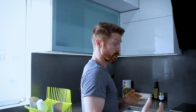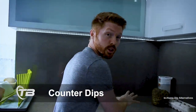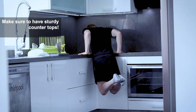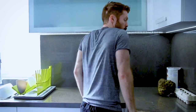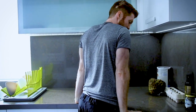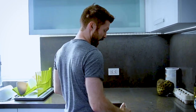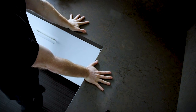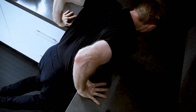Some of you might know this little trick — it's using your countertop, specifically the corner. The most important thing is that your countertop is sturdy. It needs to be able to hold your weight. The corner works so well because you can adjust the grip pretty easily and it's comfortable to fit your width. Great alternative.